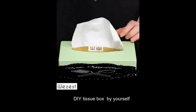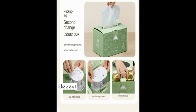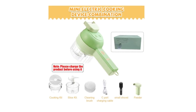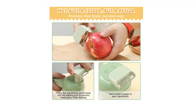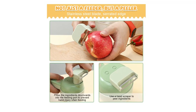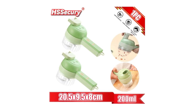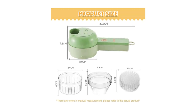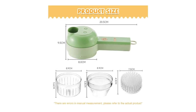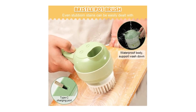USB Type-C Chargeable, One Key Clean: The handheld electric vegetable cutter has a built-in large capacity lithium battery with a Type-C charging port for long battery life. Wireless comfortable handle designed for use anywhere, at any time, even without connecting a plug. Add detergent to the feeding hole and start with one key — it can be washed with running water by stirring for 5 seconds. The unique one-click cleaning function allows you to easily remove residues, simple and practical.